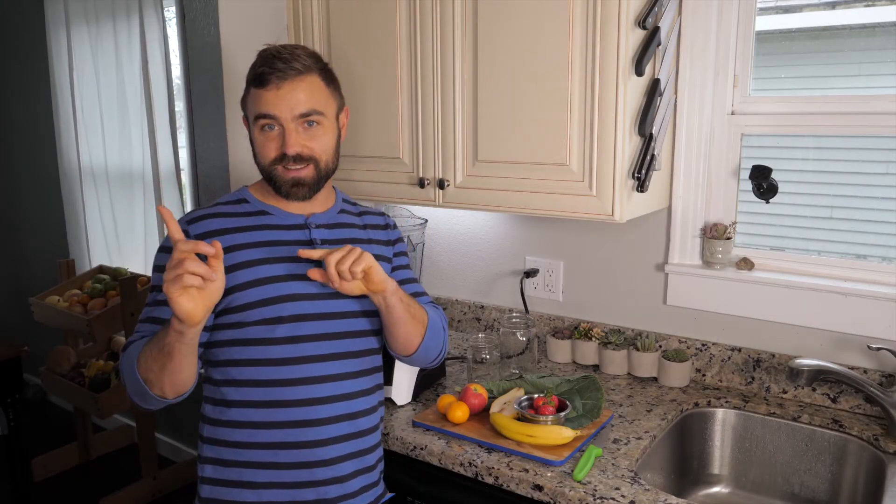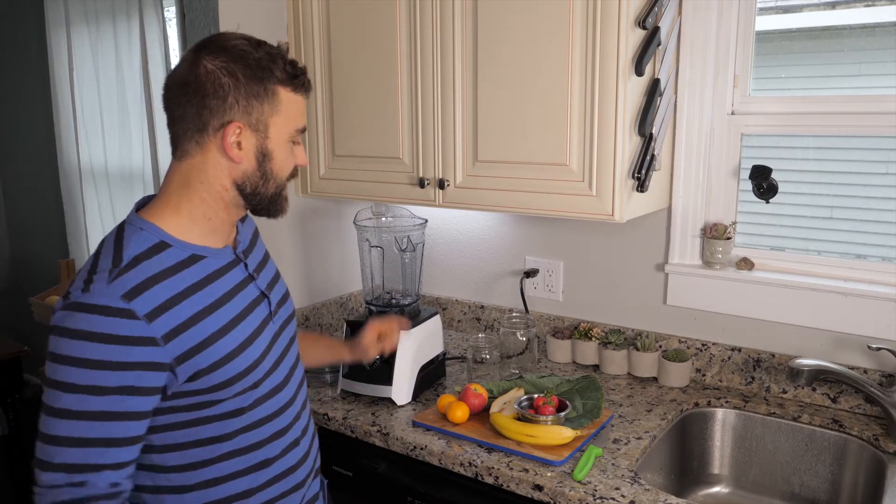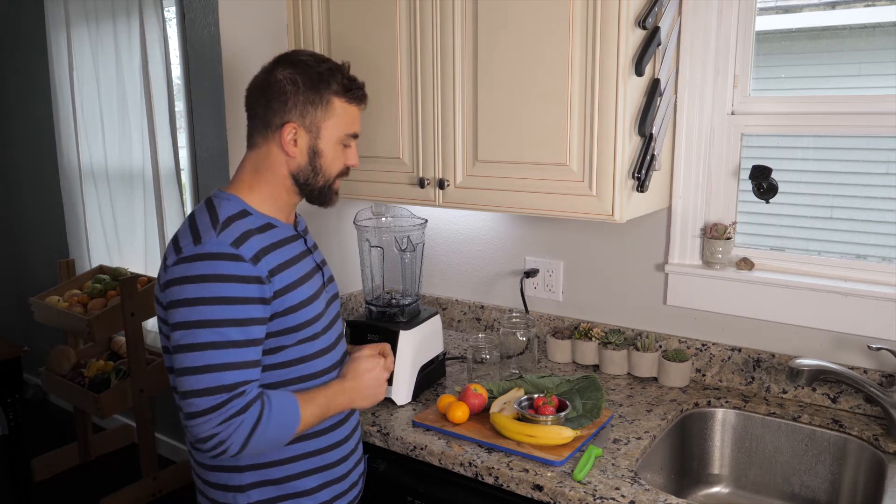Today is day 20 of the green smoothie challenge, 10 more days to go after this. Today we're going to introduce you to collard greens as well as some tangerines.